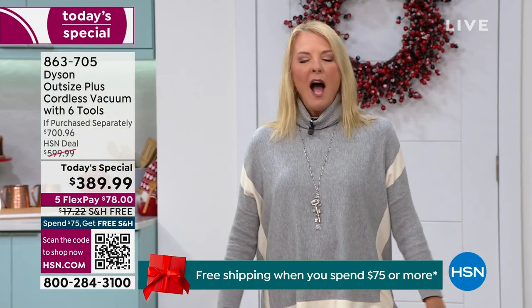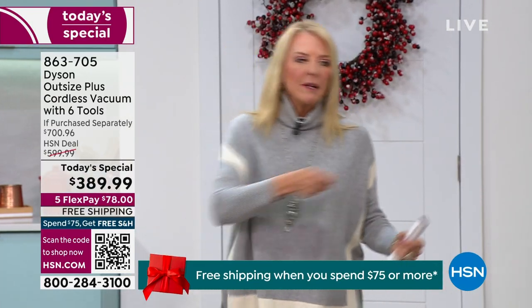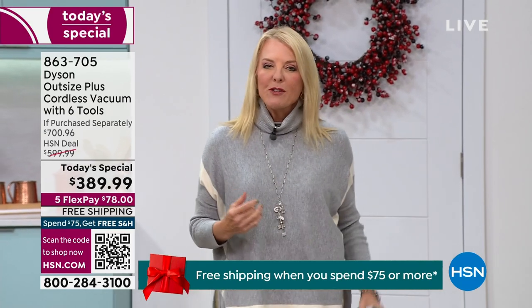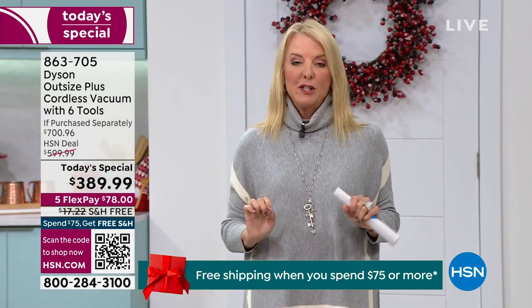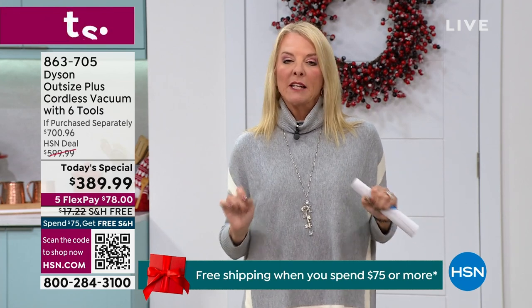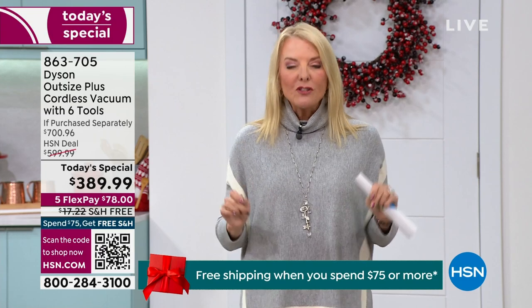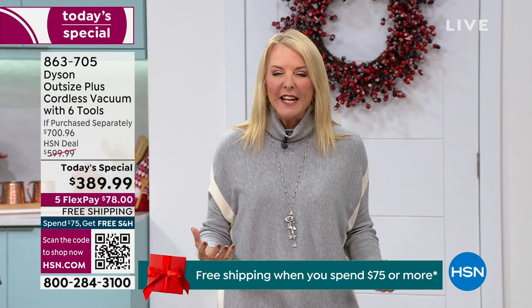What you'll find with your Dyson — this is going to sound ridiculous because I personally hate to clean — is you actually enjoy it because it's fast, quick, efficient, and so good.